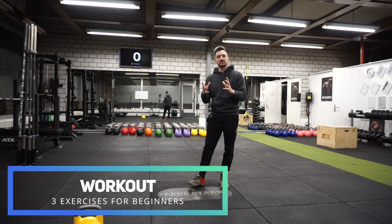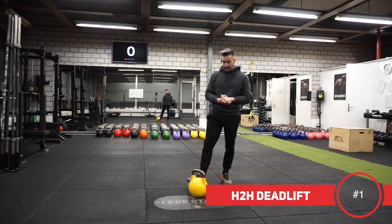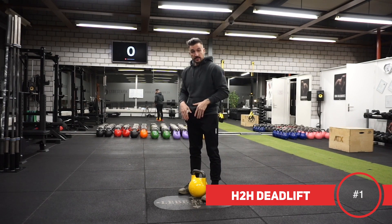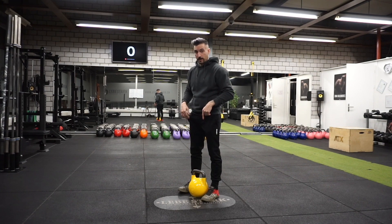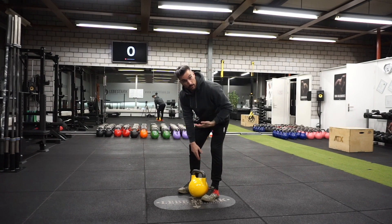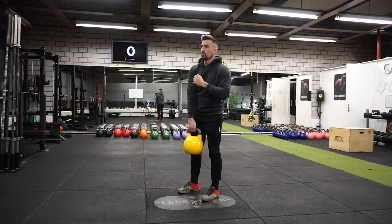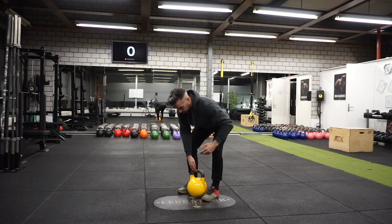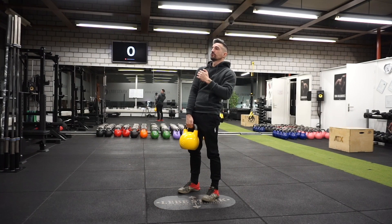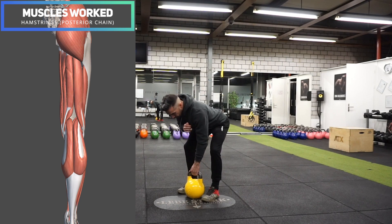Exercise number one is the hand-to-hand deadlift. I stand shoulder-width apart over the kettlebell. When I look down, the handle stands alongside approximately the middle of my foot. Now I'm hinging — remember the first exercise from the beginning? I grab the kettlebell, bend my knees a little bit, and stand up. Drop the kettlebell back down, switching hands. Throughout the whole movement, I want to make sure that my spine stays straight.